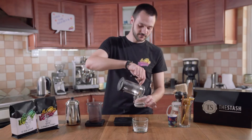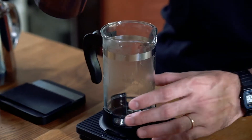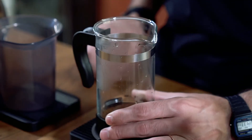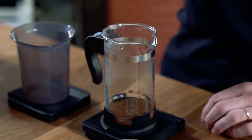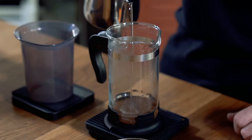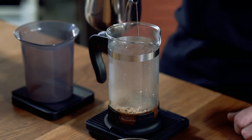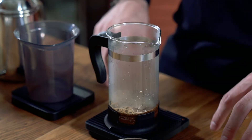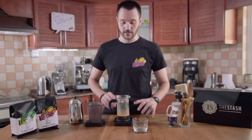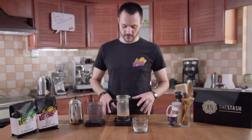Now, the French press is ready. I'm just going to discard the water, and we're going to add the coffee. We have here 20 grams of coffee, and we're going to add about 40 grams of water, and this will allow the coffee to bloom. Blooming is that moment where the coffee is releasing CO2 and it starts the extraction. We can just give it a bit of a stir. We're going to allow the water to fully saturate all the grounds in the brewer, and we're going to let it be for about 30 seconds.